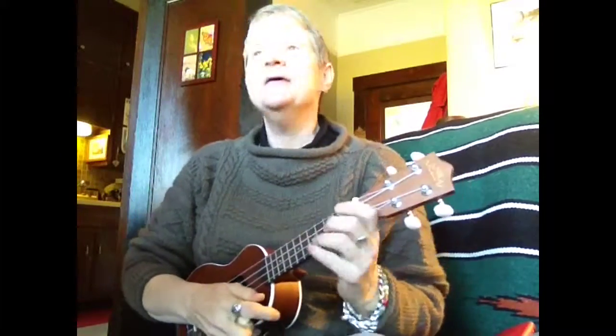For fun, and for Peggy Whaley who asked for O Come O Come Emmanuel for Christmas, I'm going to play this using different ukuleles so you can compare the difference. It's an experiment and we're not going to worry about perfection.